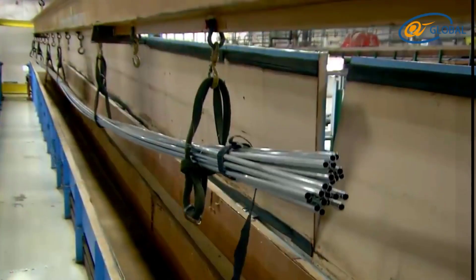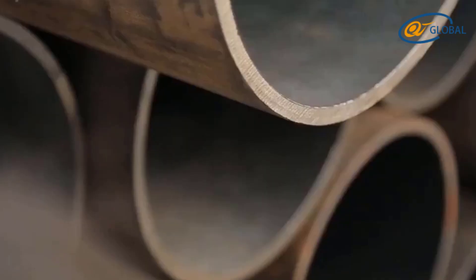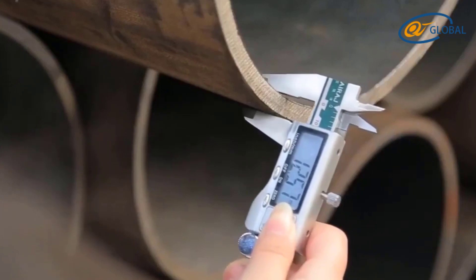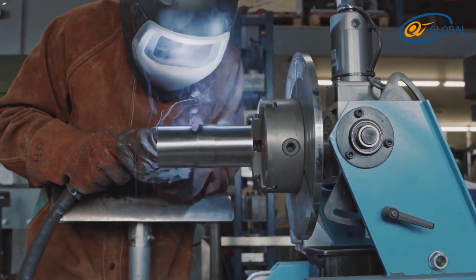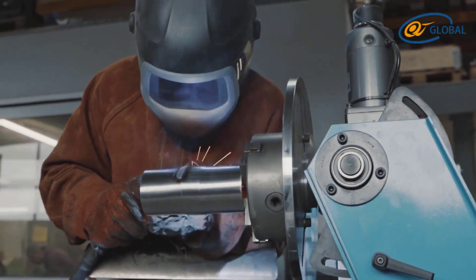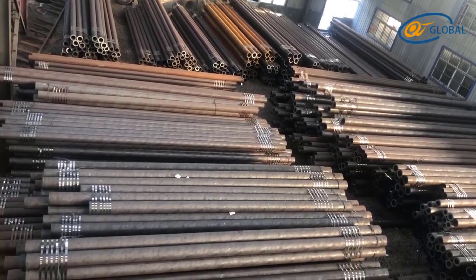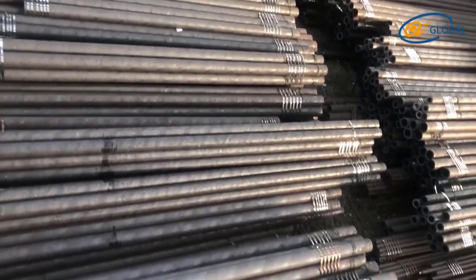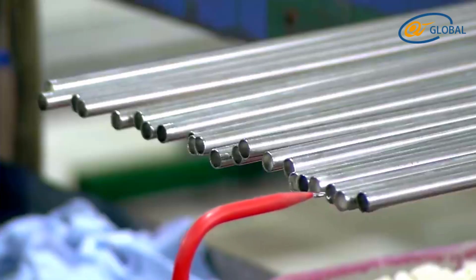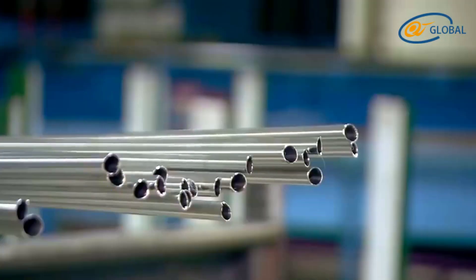Preparation before buying: one, check the quality of the product and verify it is a cold drawn seamless steel pipe. Use a micrometer to check if it is within the allowable tolerances for length and diameter, or use an ultrasonic flaw detector to check for defects. Two, check whether the surface is smooth and without burrs and scratches, as burrs and scratches can cause problems during welding.